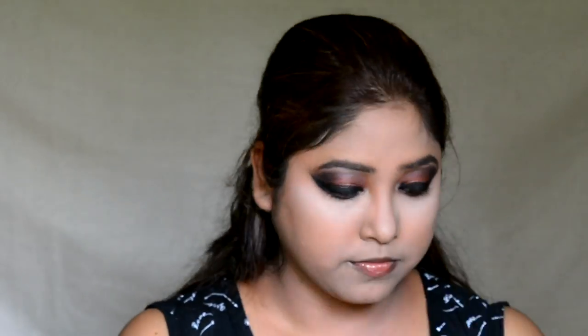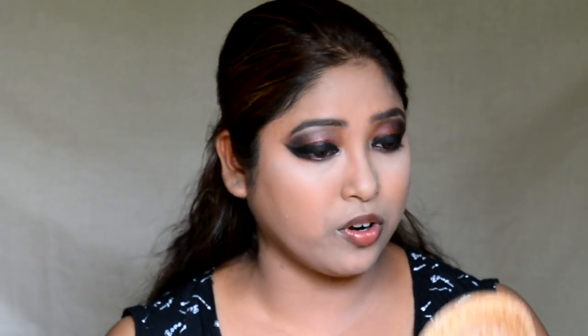I am done with my foundation as well as my concealer. Now I am going to use some compact powder to lock my makeup. I am using the Color Essence compact powder and I am going to bake my under eyes using the Color Essence High Definition translucent powder.